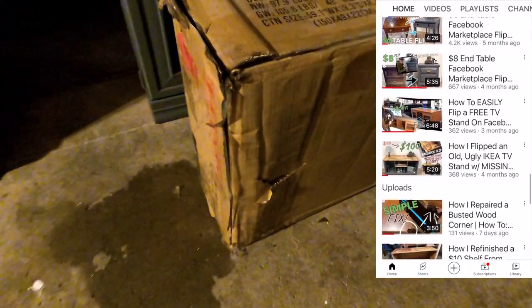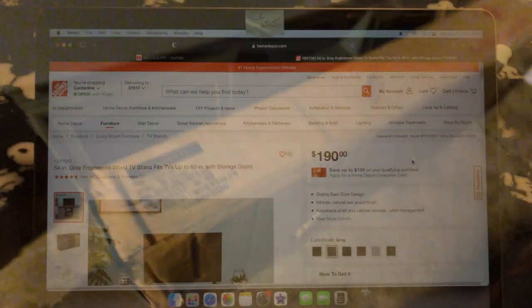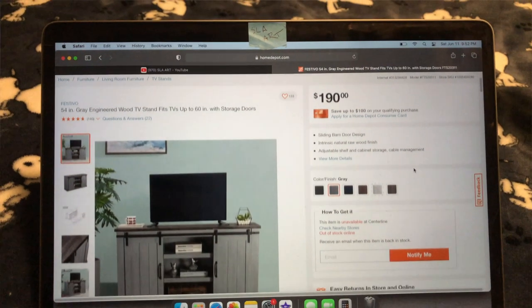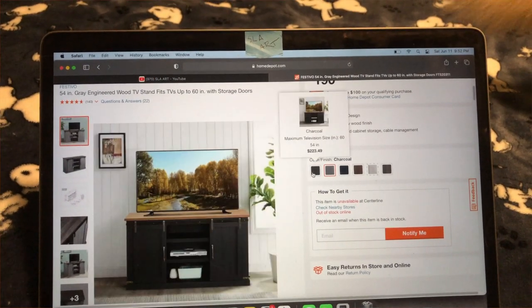So I got this TV stand back in January of 2022 and I got it shipped straight from the Home Depot website. What I paid for it was $142 out the door, and this product is still available on the Home Depot website, however I have noticed that the price has gone up.